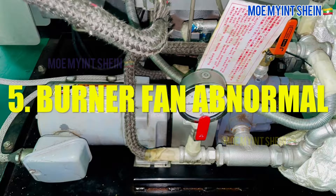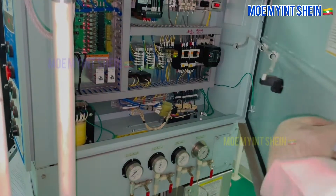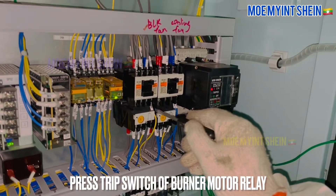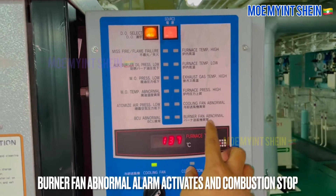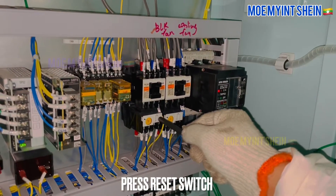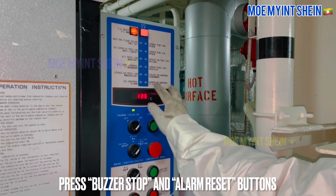Now, burner fan abnormal alarm will test. As first, press combustion button and start incineration. Press trip switch of burner motor relay. Burner fan abnormal alarm activates and combustion stops. And then, press reset switch on relay. Reset alarm on panel.